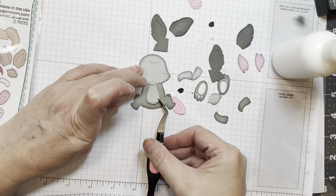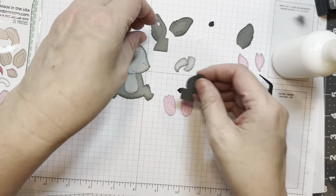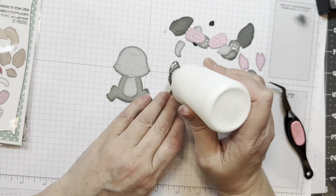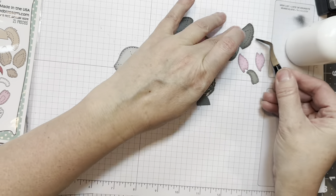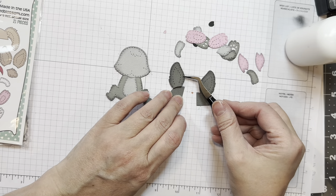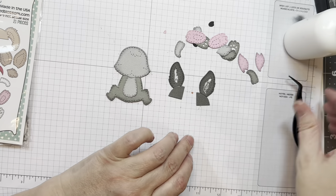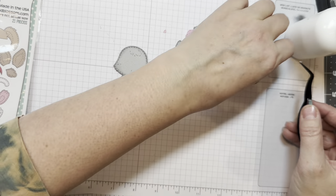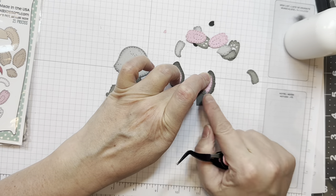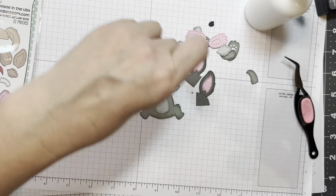I cut out the main back layer out of a darker gray, and then I added the face and tummy on — they line up perfectly. These two ears: you can see where the glue goes for the tabs behind the head; it lines up with the border of the head perfectly. I'm layering on the darker gray ears, and then I'll layer on the pink ear centers.